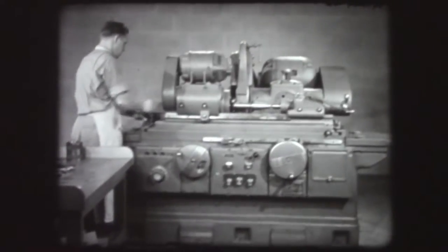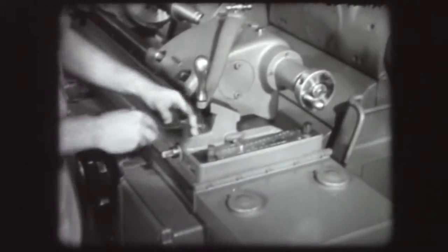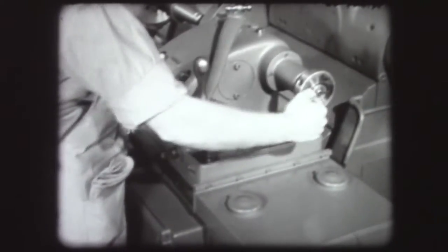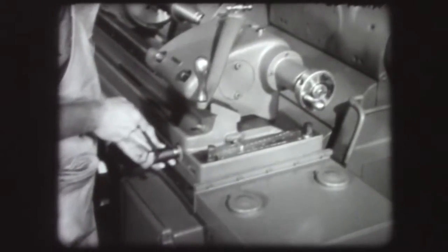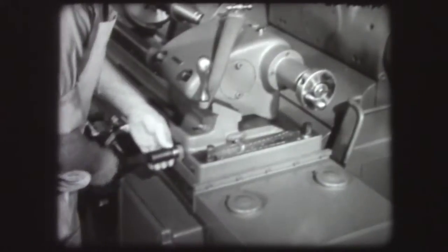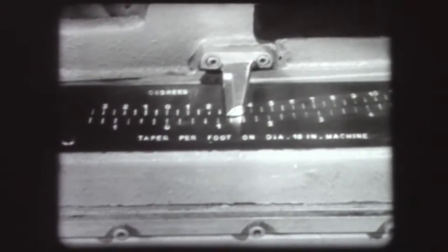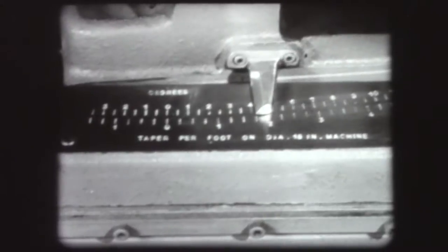Loosen both ends of the table. Turn the swivel screw until the dial indicates the right amount of taper adjustment. For this job, three and a half inches per foot. The figures at the top of the dial indicate taper in degrees; the lower figures show taper in inches per foot.